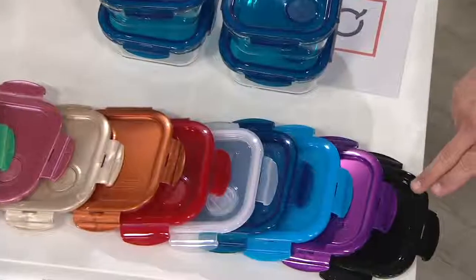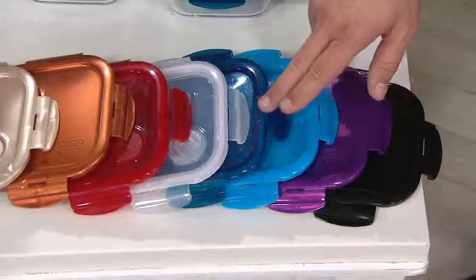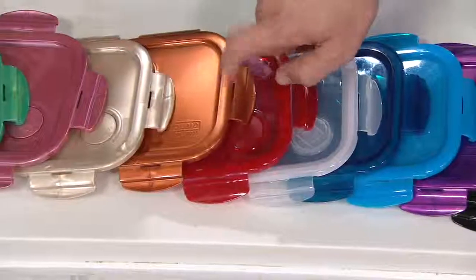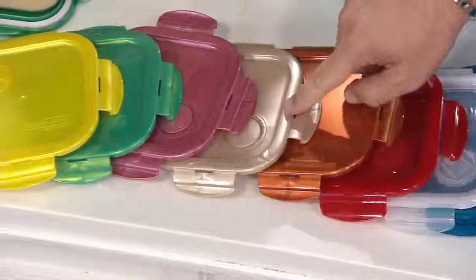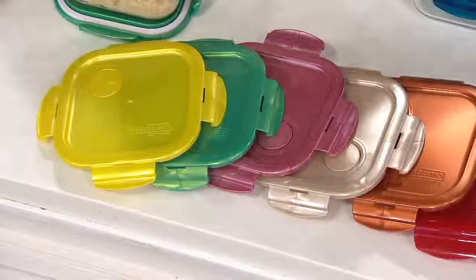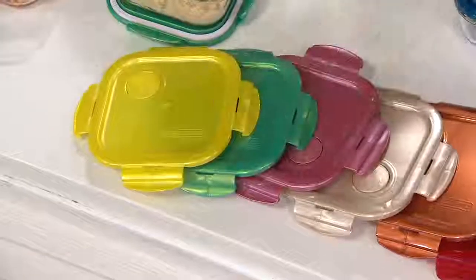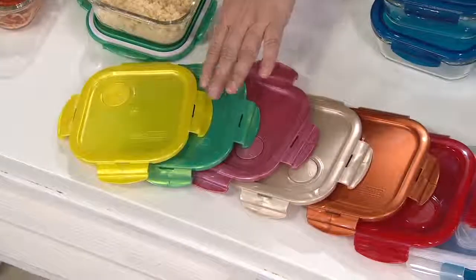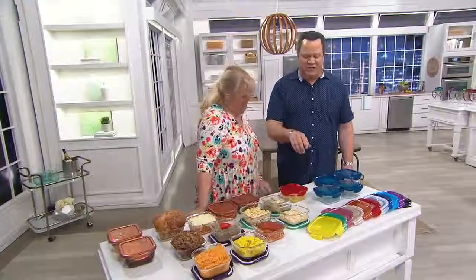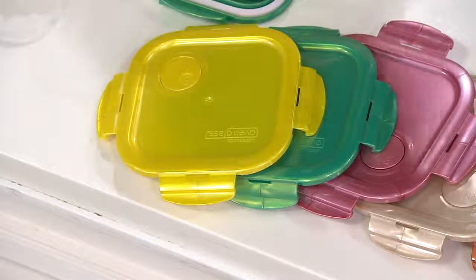Let's update you on colors. Here it is in Black, Plumberry, Aquamarine, Blue, Clear, Red, Copper, Golden Sands — update: fewer than 500 left in Golden Sands. In Dusty Rose, 400 left. Jade Green, which is new tonight. And Canary Yellow — the last four colors are new tonight: Golden Sand, Dusty Rose, Jade Green, and Canary Yellow. I have fewer than 400 left in the Canary Yellow.